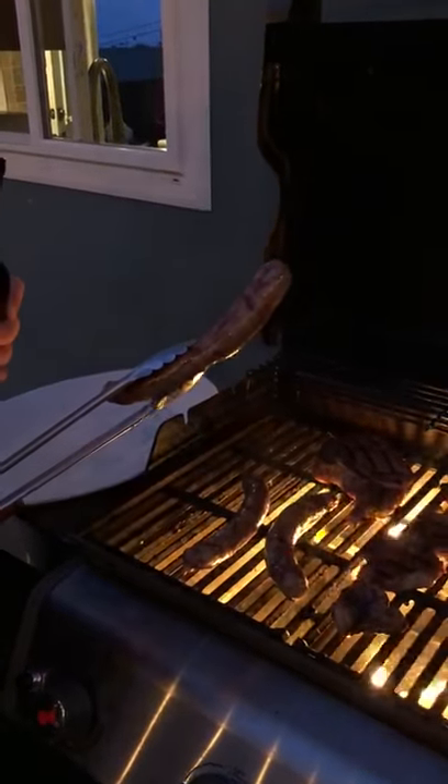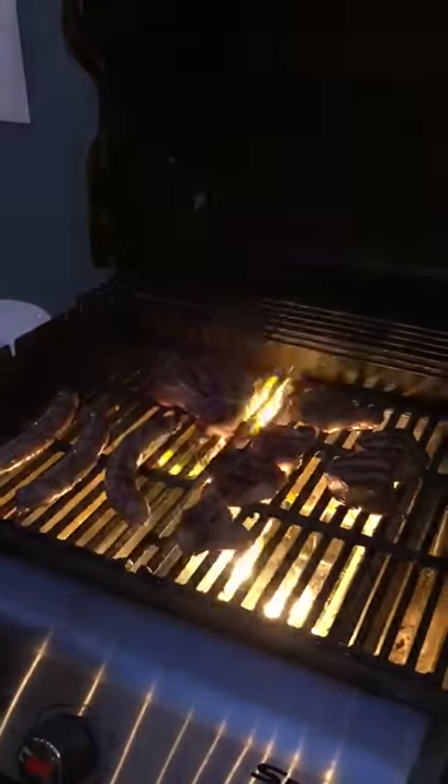Next we got some boerewors. This is South African sausage, a little beef and pork mixed together. It's called a farmer's sausage. Absolutely delicious.